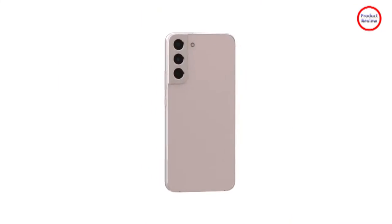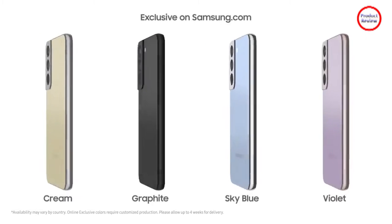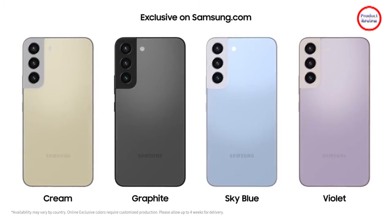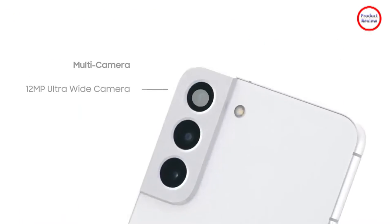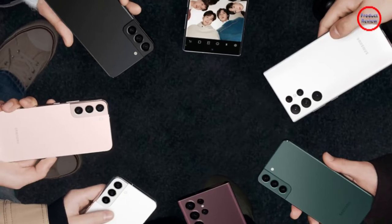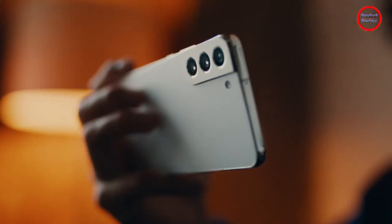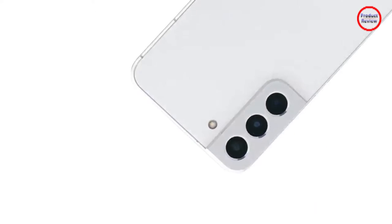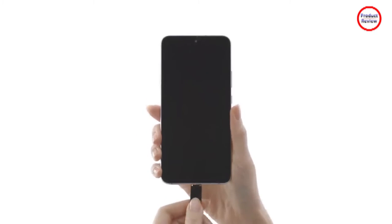The Galaxy S22 series has a design similar to preceding S series phones, with an Infinity-O display containing a circular cut-out in the top center for the front selfie camera. All three models use Gorilla Glass Victus Plus for the back panel, unlike the S21 series which had plastic on the smaller S21. The rear camera array on the S22 and S22 Plus has a metallic surround, while the S22 Ultra has a separate lens protrusion for each camera element.